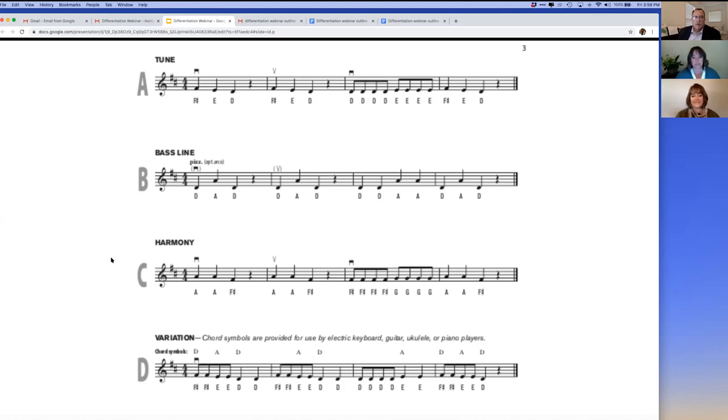You can use the easier bass line to reinforce posture and position while using the harmony part and variation to provide a challenge for students who have mastered the tune. It also provides opportunities for student choice in which part they learn. Each tune can be played pizzicato or arco at your discretion.